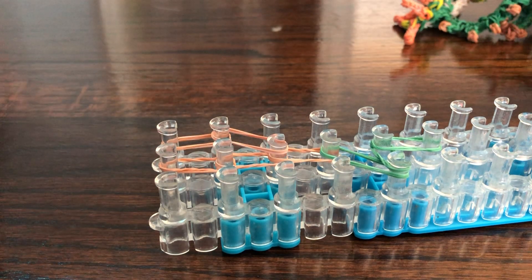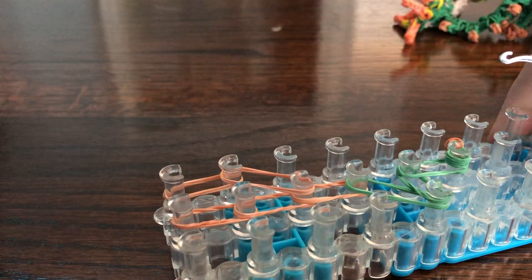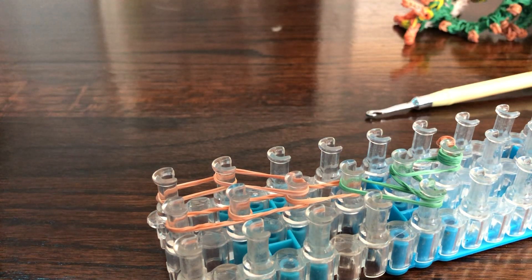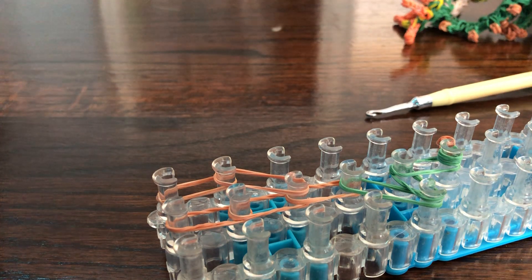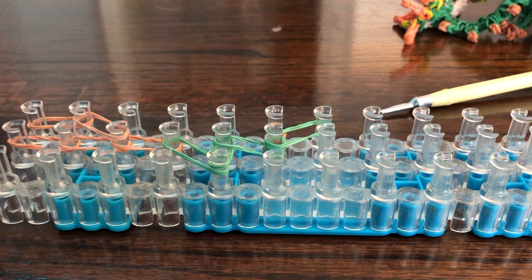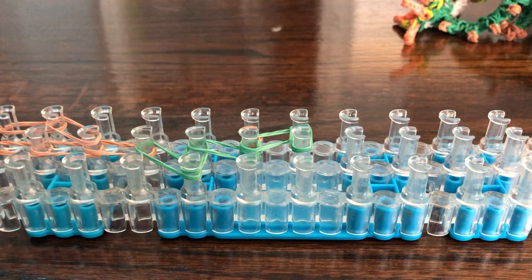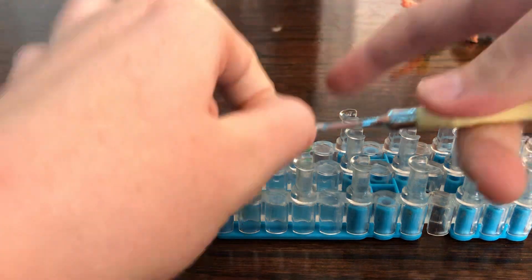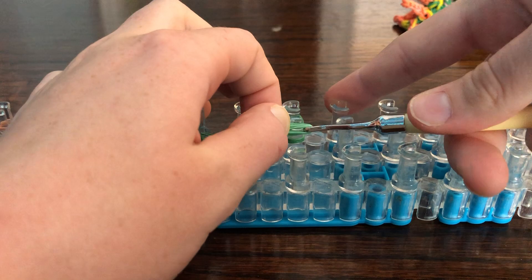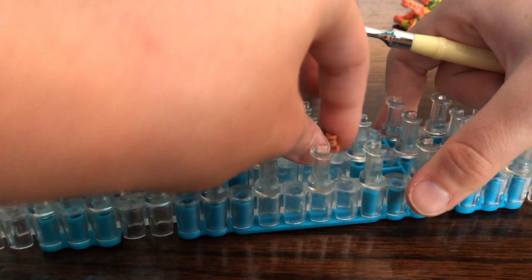Here we're going to attach a little spike. There's a little spike. We'll attach another little spike — I have a feeling we're going to need to make some more, but we'll see what happens. I have two left.